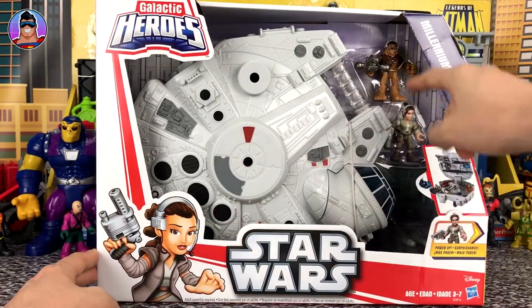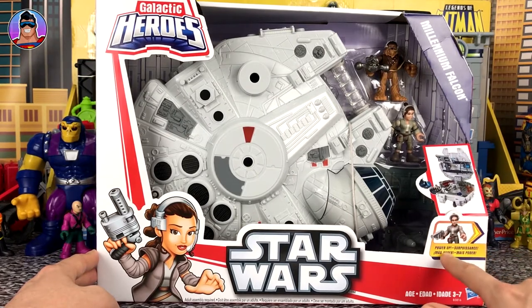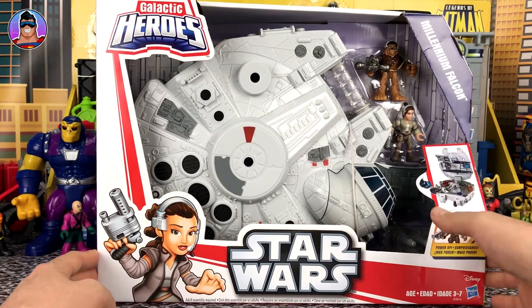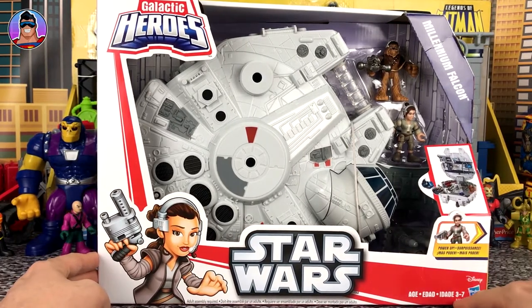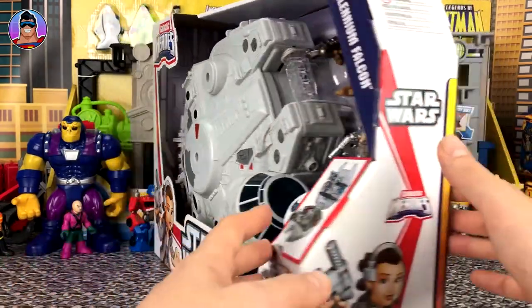We can see it comes with Chewbacca and Rey. Looks like it flips open in some way. It mentions 'power-up' — I don't know what that's about — and it looks like it's for ages three to seven. Now let's spin it around, it's a very big box.